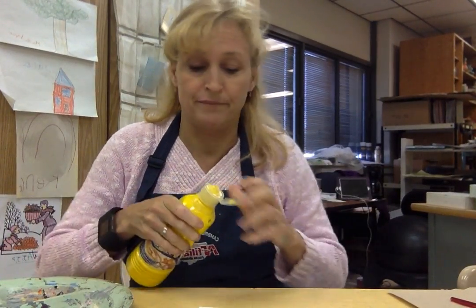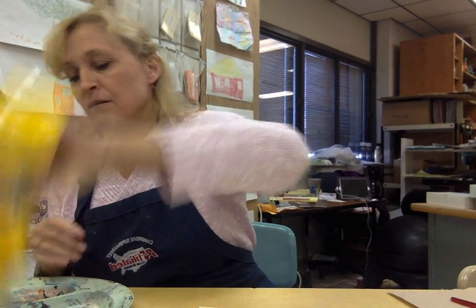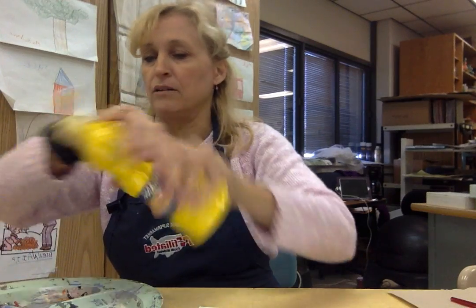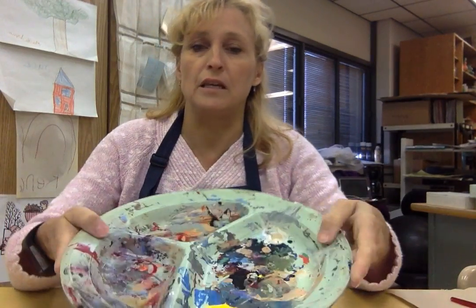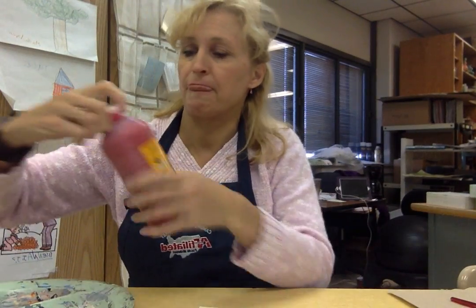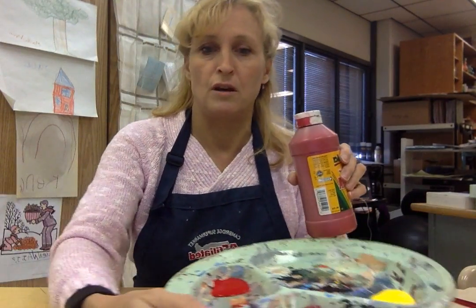All we need is these three colors. You really only need about that much — it's probably a half-dollar size. I like to put the three different colors into three different sections of the tray. This one just flowed out really fast, so be careful of the red. The blue is a little thicker than the red.